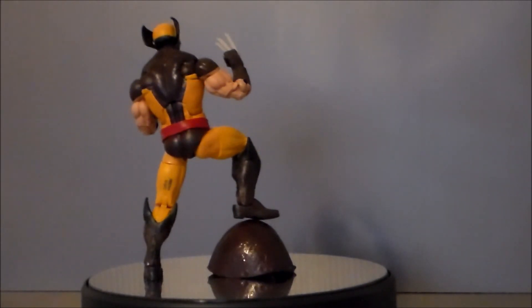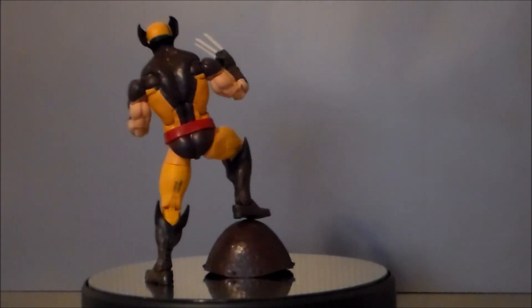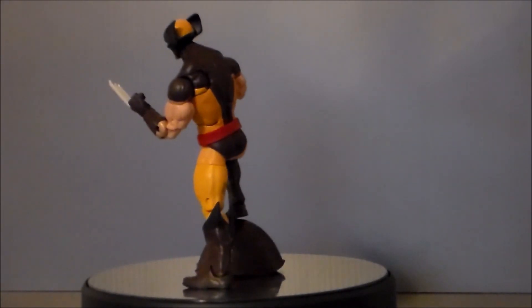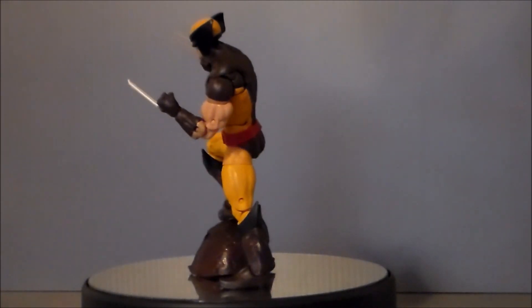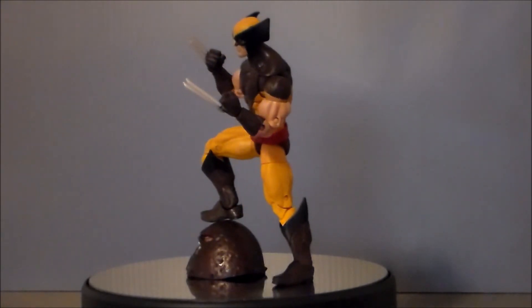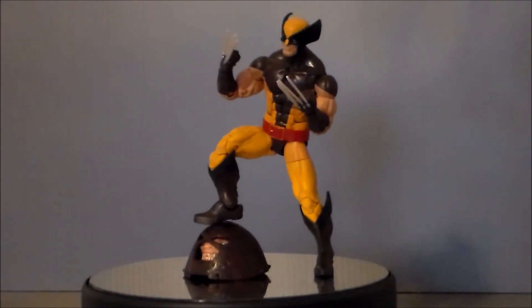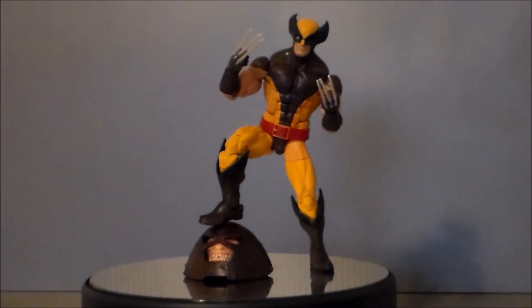For comparison, here we have Wolverine next to the pizza-eating Spider-Man and the Walgreens first appearance Daredevil. As you can see, he's a short guy — and I like that because he's short in the comics. So very, very cool to see the proper height.